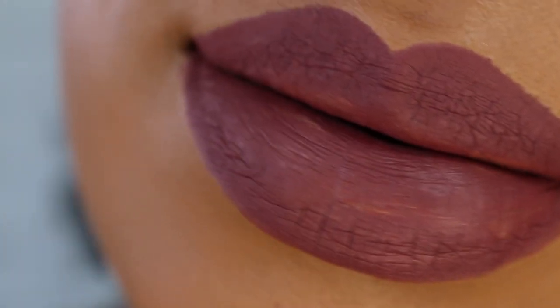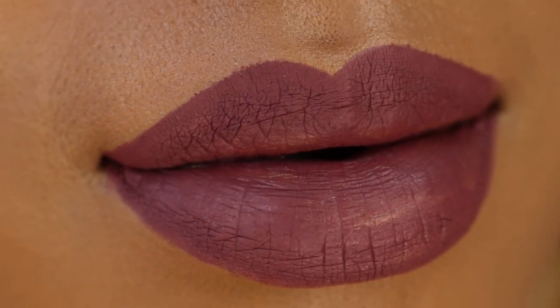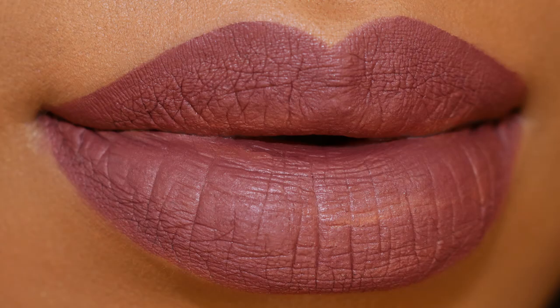Here is the Hawkwind lip liner fully swatched on my lips. Such a beautiful nude, and I really prefer this one over the liquid lipstick, but you can't go wrong with either one.